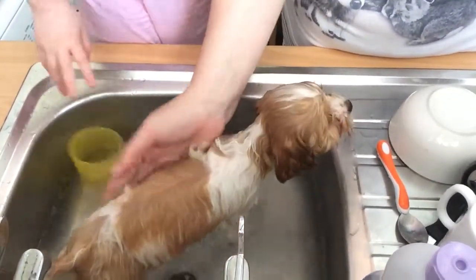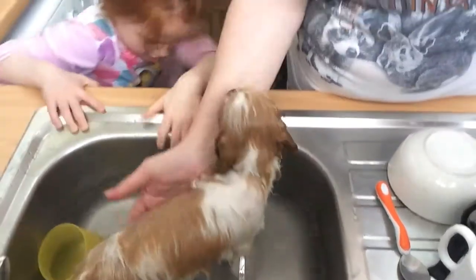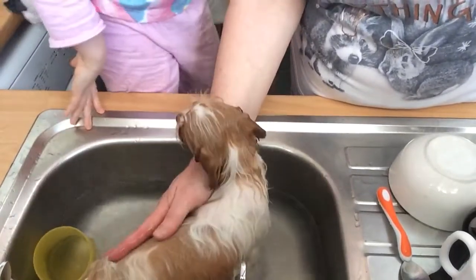Could you get the towel? So we're going to get the towel now, and then we'll dry her and then blow dry her.